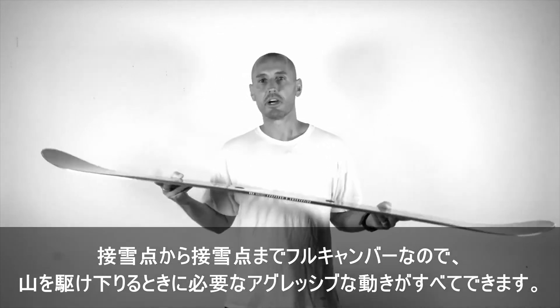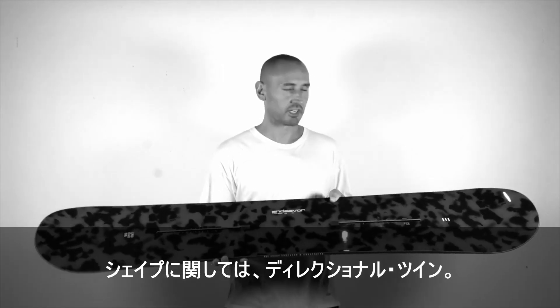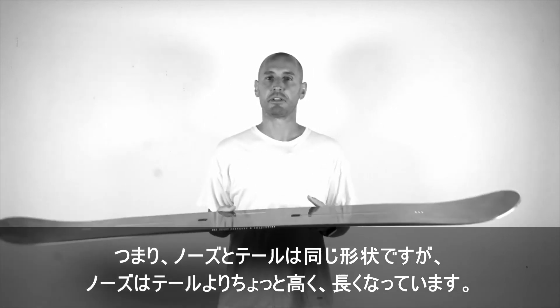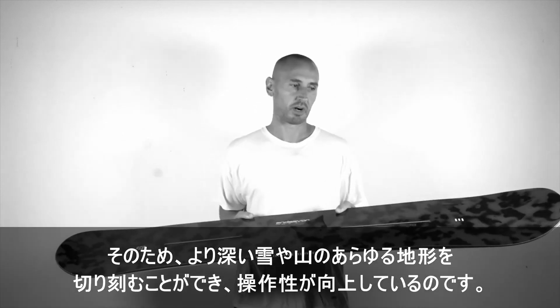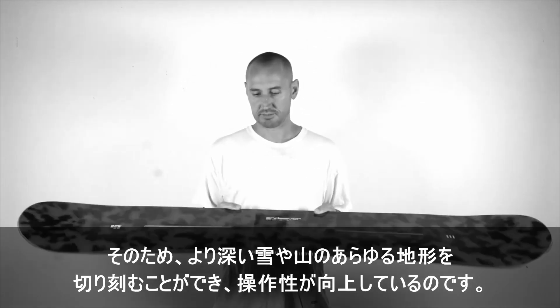It just gives you all of the aggressive moves that you need when ripping down the mountain. As far as shape is concerned, it's a directional twin, which means that the nose and the tail are the same shape, except the nose is a little bit higher and longer than the tail. So it just gives you a little bit more board to maneuver through deeper snow or chop, anything that the mountain serves to you.